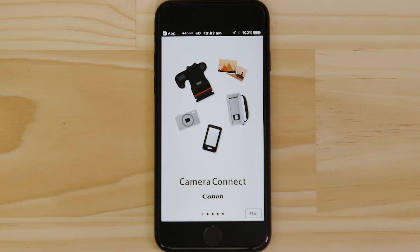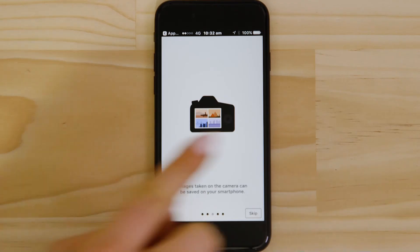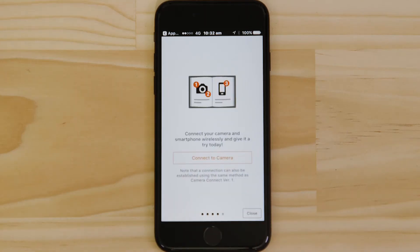You can browse the welcome screens or just cut to the chase by tapping the skip button. Now this bit's really important, so don't tap anything just yet. We're going to tap the close button here and show you the fastest way to connect.